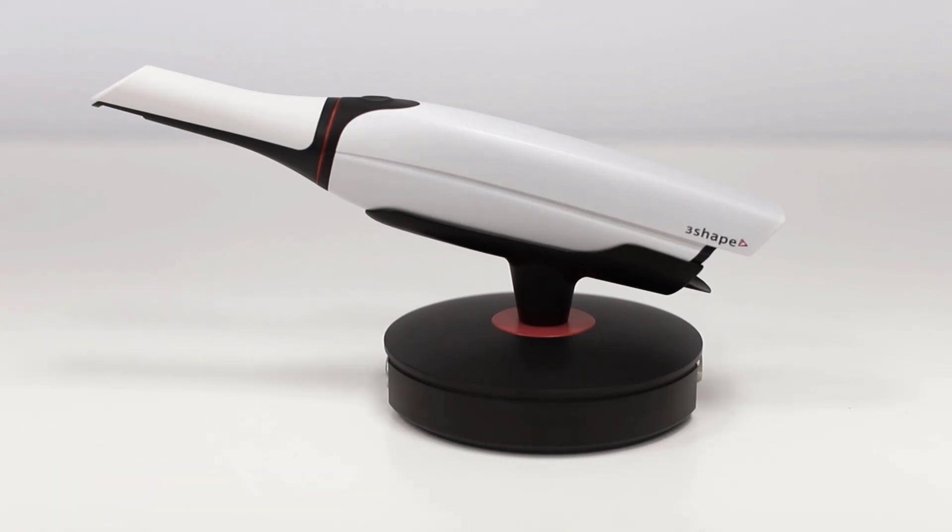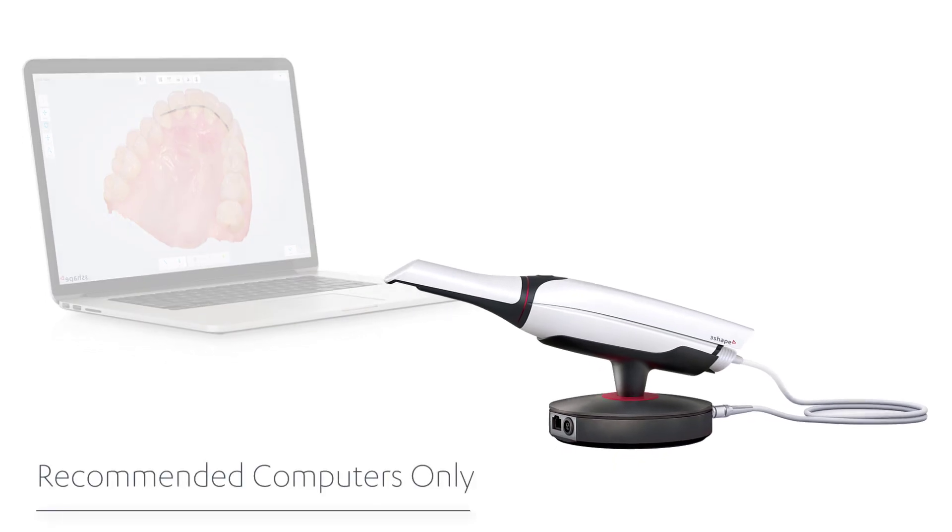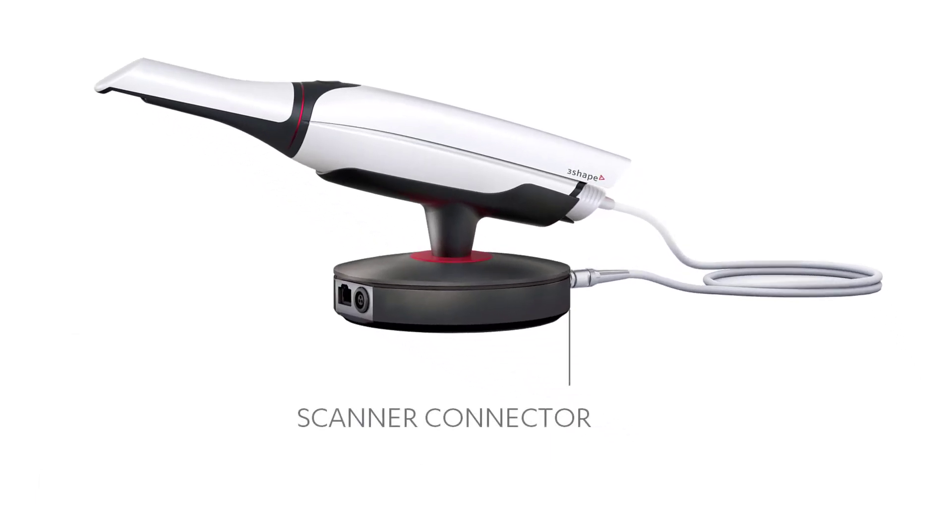It is available as a pen grip. 3Shape will only support TRIOS used on approved PCs. It has connections for the TRIOS scanner, an Ethernet port, and a power plug.